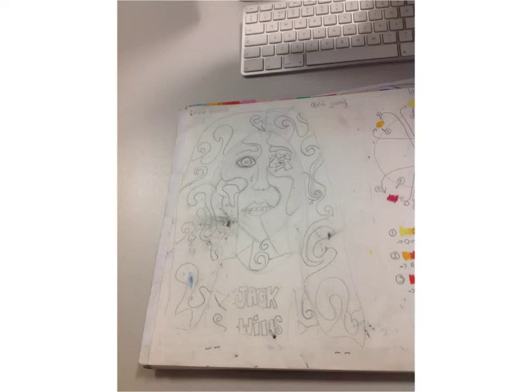Here is my first drawing that I showed you at the beginning. I have changed the hair to match with the other hair, and I have also added detail onto the arm and neck.